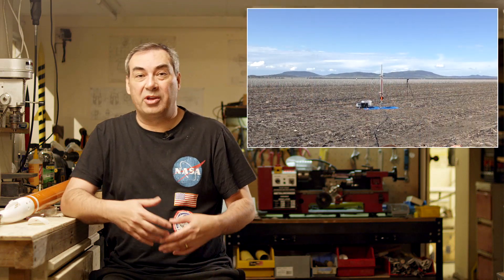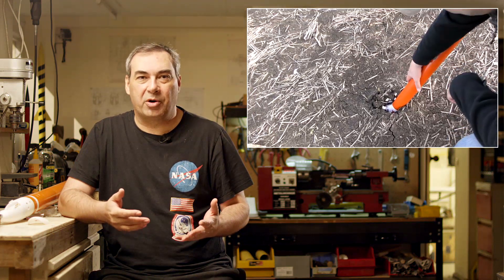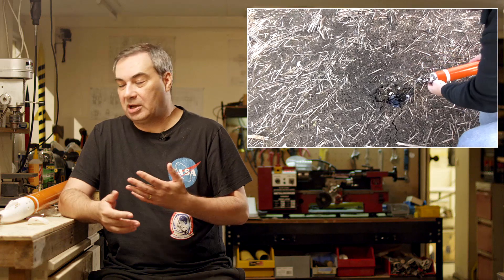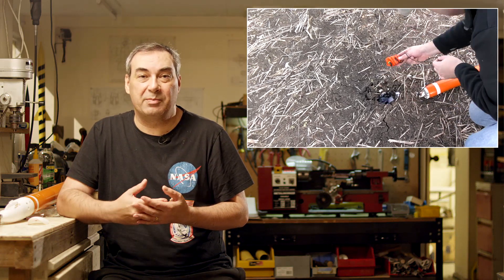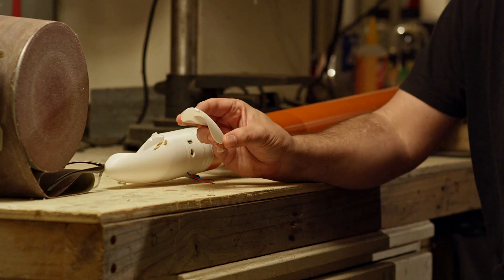Hi, I'm George and this is just a quick update on our Nova rocket that we've flown a couple of times. On the last two flights we've had some serious crashes where the parachute deployment mechanism failed. On the first flight we thought maybe it was something wrong with the electronics, but on the second flight it failed in a very similar way, and we definitely checked the electronics before that. So we thought maybe it was the airflow over the nose cone that was keeping the parachute door down and the parachute wasn't deploying.